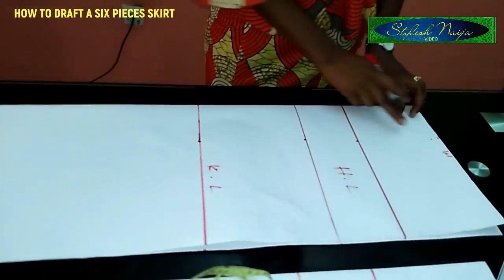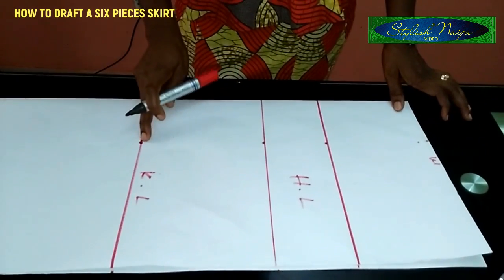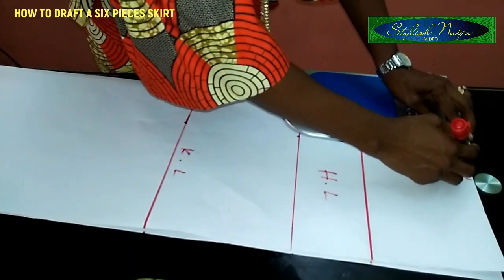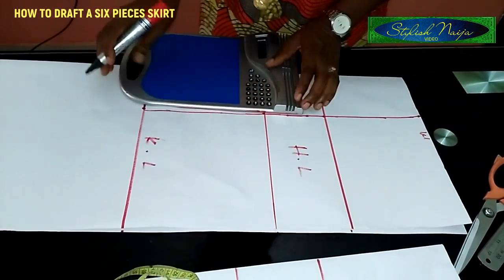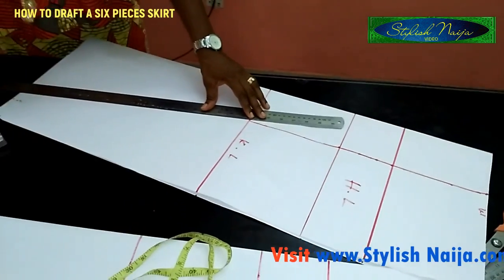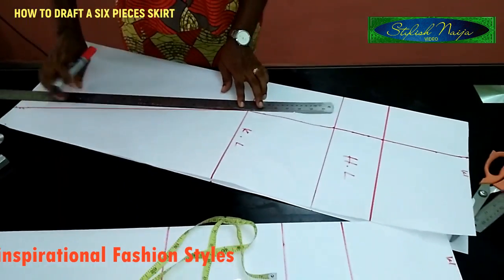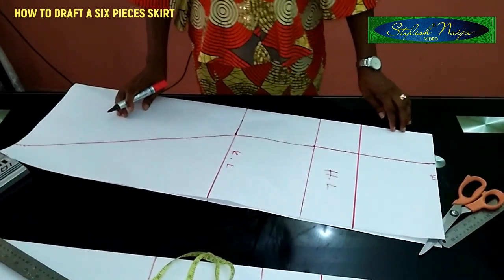The next thing I'm going to do is connect my lines — from here down like this. When I get to the knee point I make a slant down to my 10-inch mark. I take my ruler and slant it to meet up with the 10 inches. So this is the midpoint piece done, and before I go to the back piece, let me just cut it out.